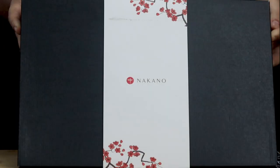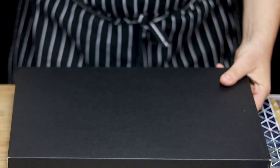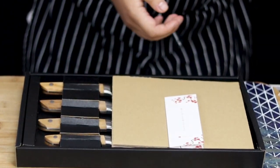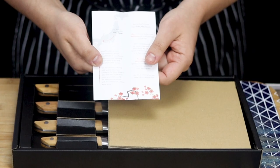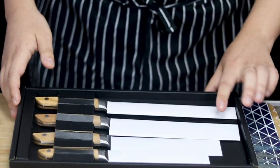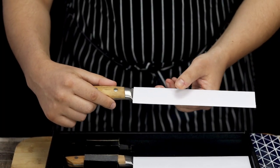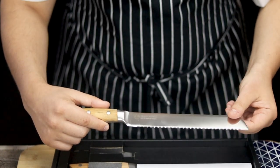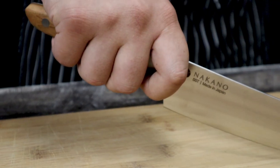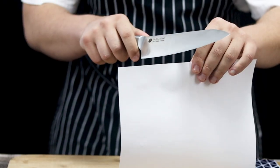Today I want to thank Nakano Knives for sending me this beautiful knife set. Nakano Knives have a long history of Japanese sword making and are famous for their extremely sharp and durable kitchen knives. Today Nakano Knives are offering a special discount only for my viewers. The promo code is all uppercase letters LENNY. Check the website and coupon code in the video description.